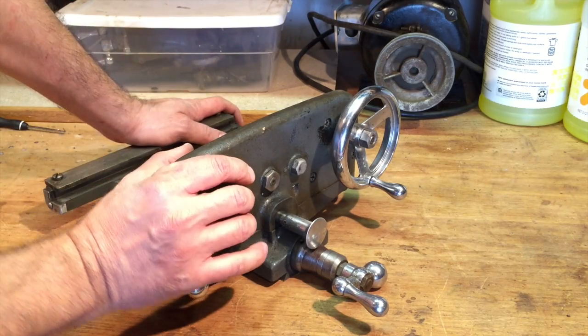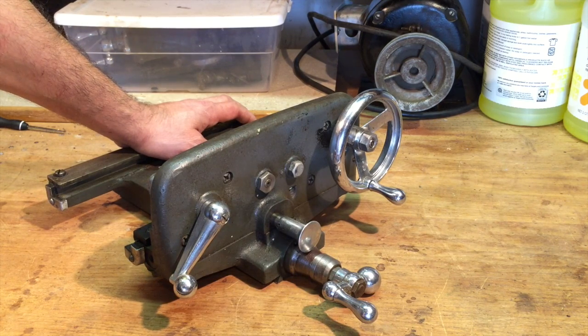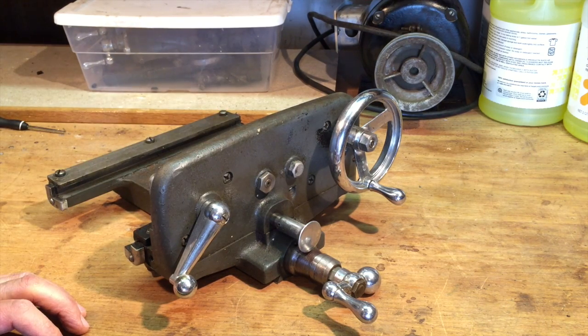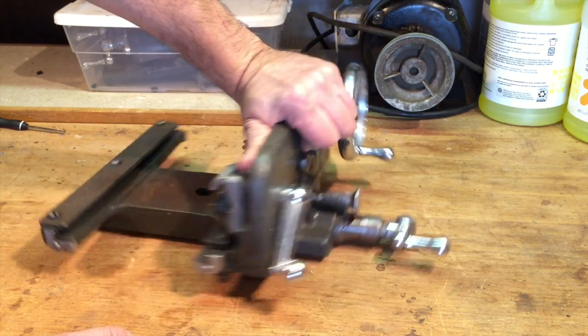Hello YouTubers, welcome back to my channel and part 15 of my lathe restoration. I shouldn't really call it a restoration — I'm just giving this thing a good cleaning and have to partly dismantle some of it. But anyway, down to the carriage like I mentioned.